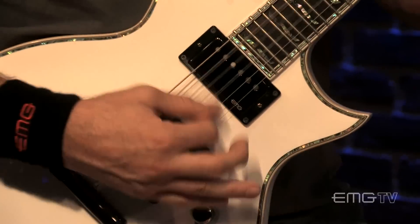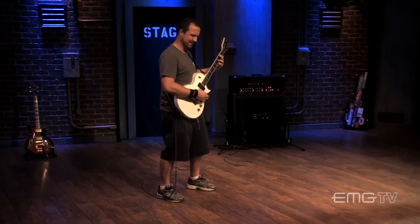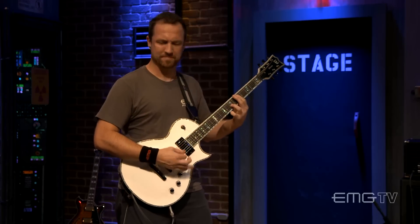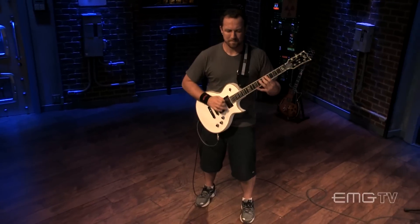The JH set is made up of two different pickups — the bridge and the neck — individually designed to do their own job. One of the things that's really great about the JH set is the real tight, fast tracking. It's incredibly fast and tight. Percussive — you're able to chomp away and it responds instantly.